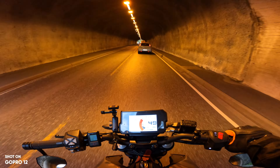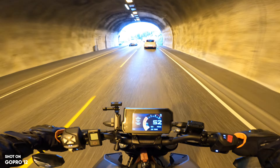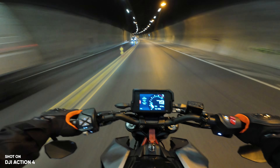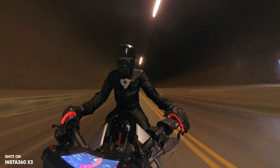I use auto mode on the Action 4 and the X3 all the time. The only camera that struggles in auto mode is the GoPro 12. These cameras use electronic image stabilization, which is decent but not the best. What's really strange is that they use the same stabilization algorithm, yet the X3 is amazing in low-light stabilization with never any issues, while the other two always have some sort of problems. It might be worth dropping a little in resolution to still get perfectly stabilized footage, which you get with the X3.